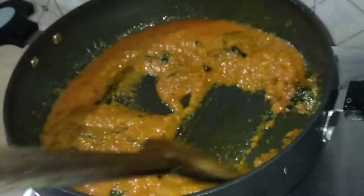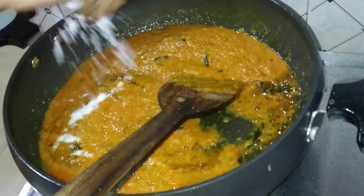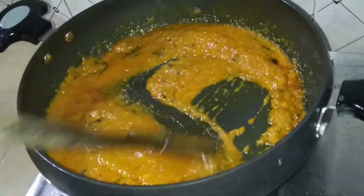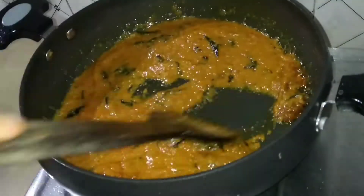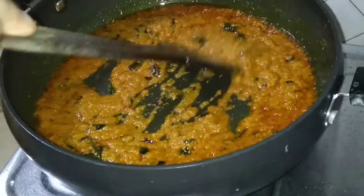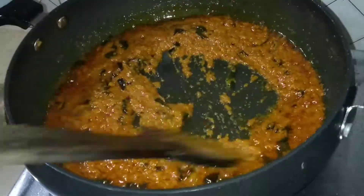Now we are going to cook this. I will put it on the ground and put it in the pan. The pan will be on medium. This is a very good pan and then it will be a little bit more.